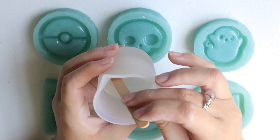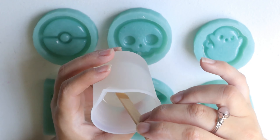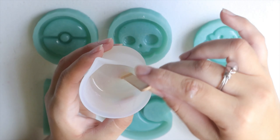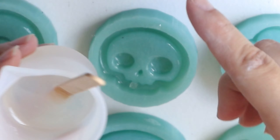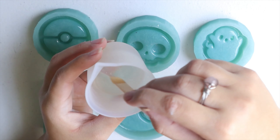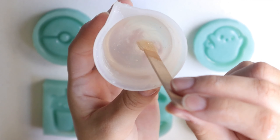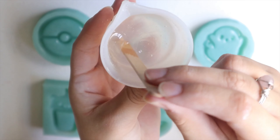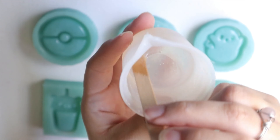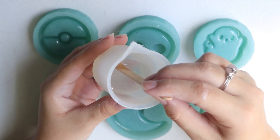They say that you should stir it slowly to avoid air bubbles, but you can also use a heat gun after you put it into the mold to remove any bubbles that surface. The first one I started stirring looks a tad clearer now — you can see the reflection of my fingers under, but a few more stirs and I think it should be safe.